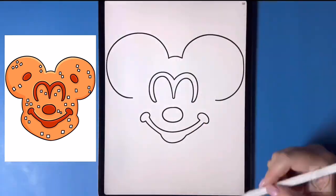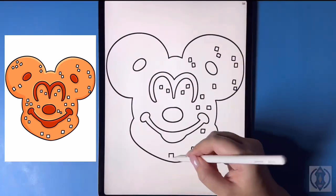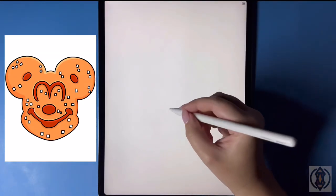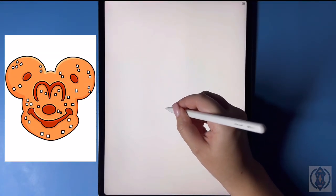Hey art friends! Welcome to today's how-to. Today we'll be learning how to draw a Mickey Mouse shaped pretzel. First, let's get started down towards the center of the page and we're going to start by drawing in a sideways oval for the nose.